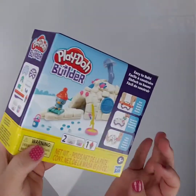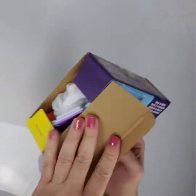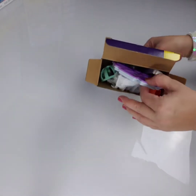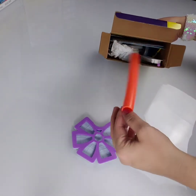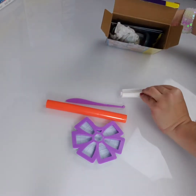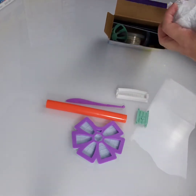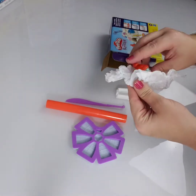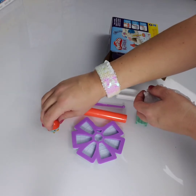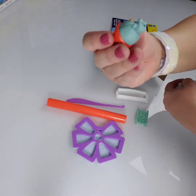Alright, here we go. Looks like the Igloo mold. We have a roller, we have a knife, we have another mold, we have a stamp and it looks like a sled also. Oh, look at him — looks like maybe a little penguin or puffin. Isn't he adorable? He's also got a stamp underneath him and it looks like it is maybe a snow track.